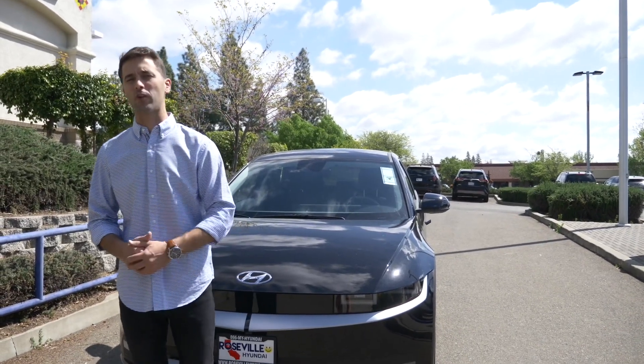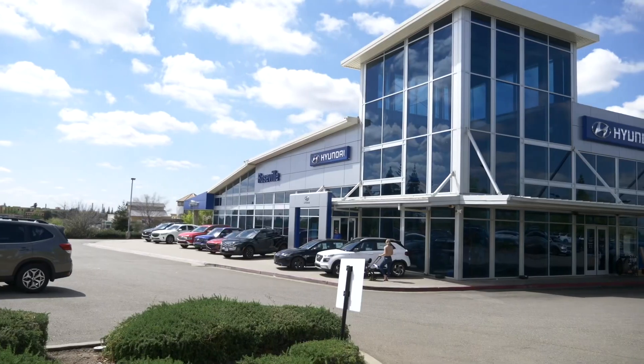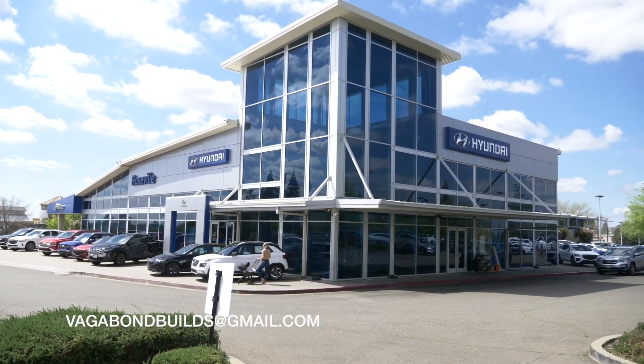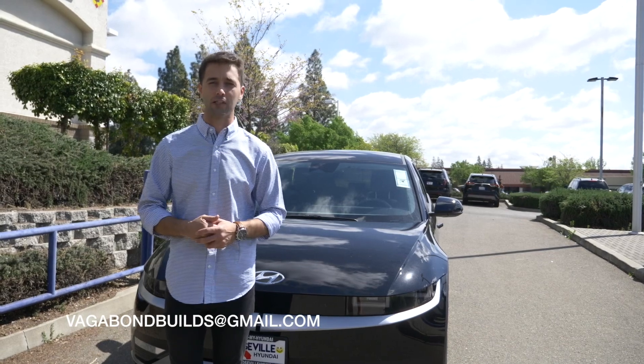But before we start, please subscribe and like the video. Special shout out to Hyundai of Roseville here in Roseville, California, right outside the greater Sacramento area. And if you have any car you'd like us to review, here's our email below — email us and we can talk details later. Let's go ahead and start.